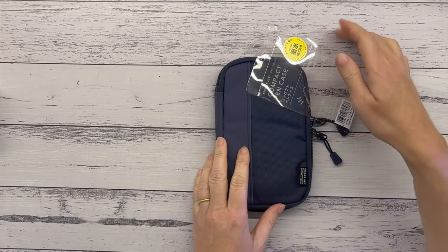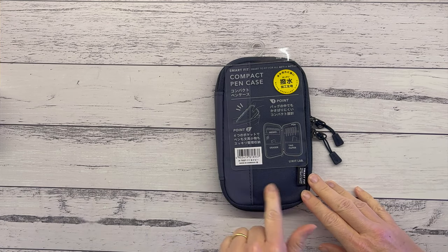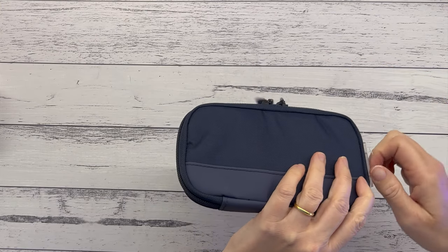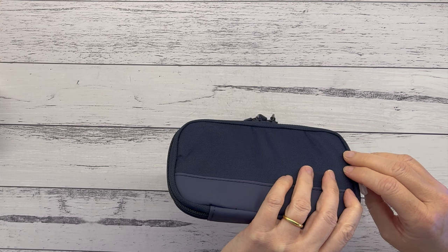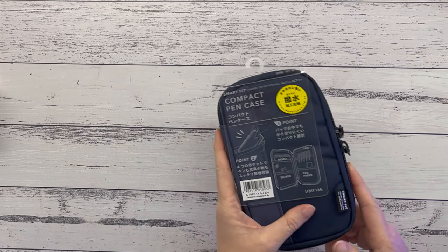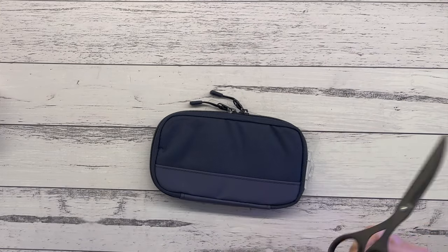The Lihit Lab case came in four different colors: navy, red, black, and another color I can't remember. I was really debating about the red, but I thought the navy would match my blue traveler's notebook cover. The black and the other color were over $20 for exactly the same product, so navy it was.